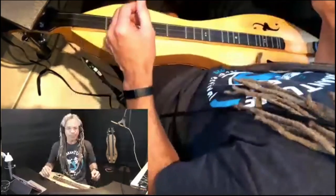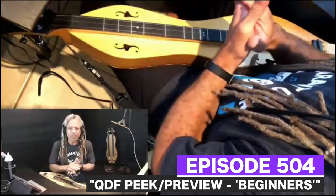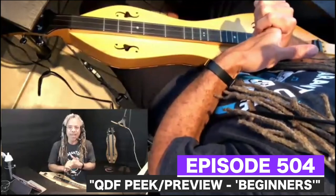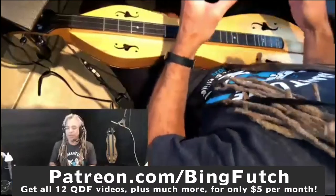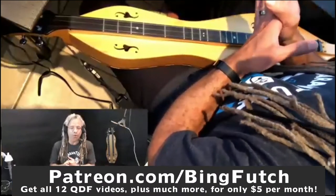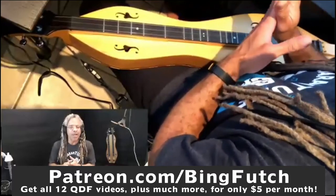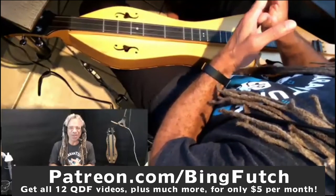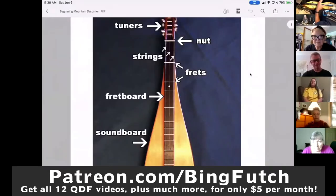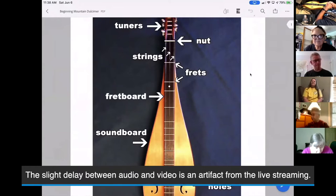Welcome officially to beginning mountain dulcimer — we've got 29 people here, that is awesome. If you're in this workshop and you're not necessarily a novice beginner, there will be some fundamentals here and things are always nice to look back at, but this is really for beginner and novice players. We will be starting somewhere just north of string side up and continuing on from there.